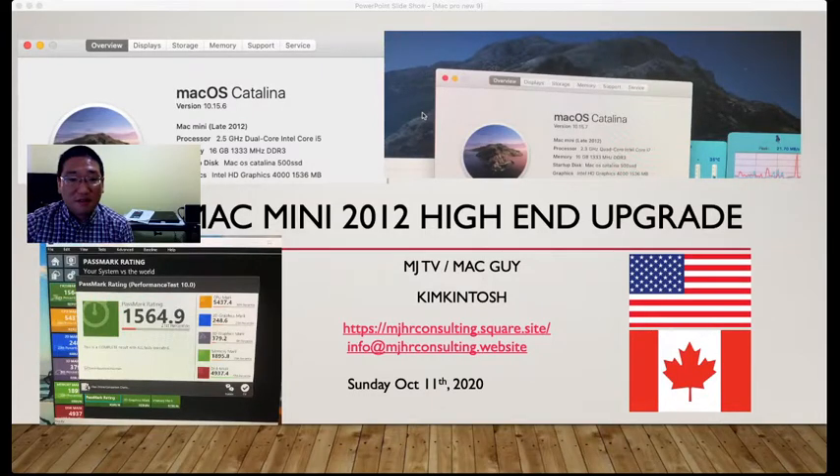Hi everyone, this is MJ Kim, MJ TV. Welcome to my Kim Kintosh YouTube channel. Today I want to introduce how to do a high-end upgrade with a Mac Mini 2012, Late 2012. I still like this Mac Mini 2012. This is i5. It has four USB ports, one HDMI, one old-style Thunderbolt, Ethernet port, FireWire, SD, and also speakers and mic.